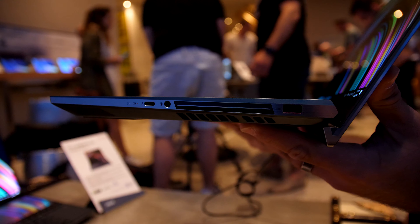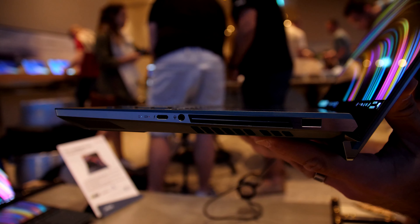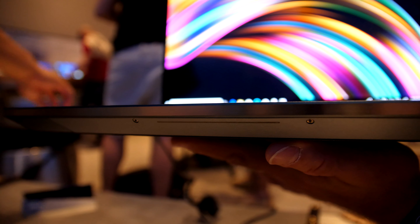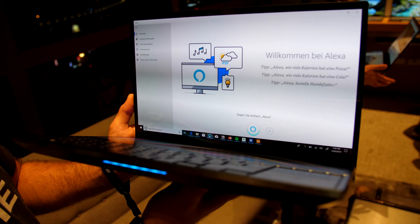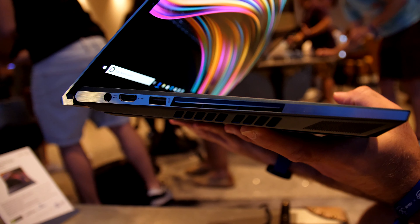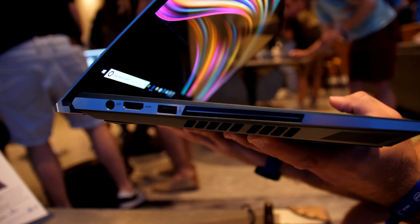On the side you can see here a USB Type-C port, a regular USB port, and a headset jack on this beautiful machine, and a vent so it gets a little bit of air. On the front there is a line that lights up blue when you say 'Hey Alexa,' and then you can answer questions on the notebook. We also have another USB port, HDMI, and a power port on this side.